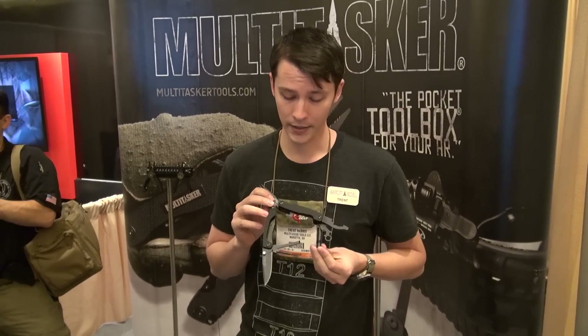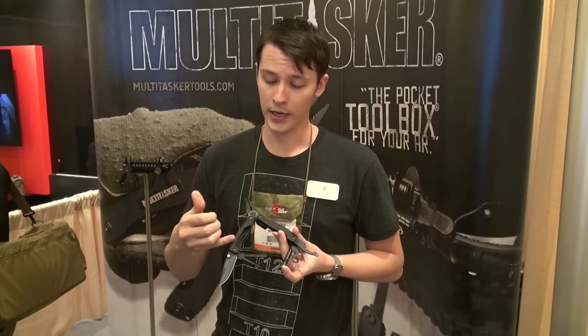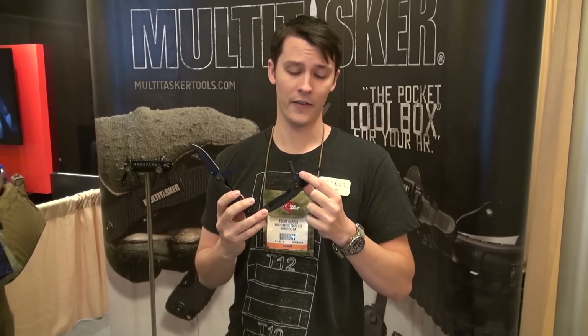Next new product is going to be our Series 3, which is just an improvement over the 2X. It includes all the features of the previous one, a much easier manipulating knife this year, a pocket clip, and our wrench here is going to have a half-inch wrench as well as the 3/8ths for the room-outs.